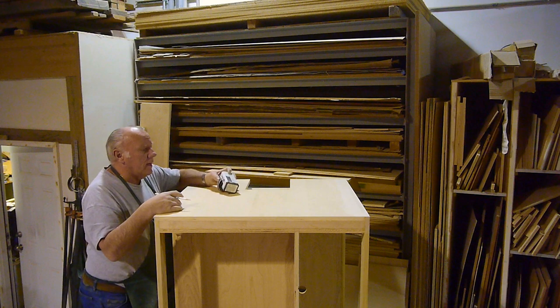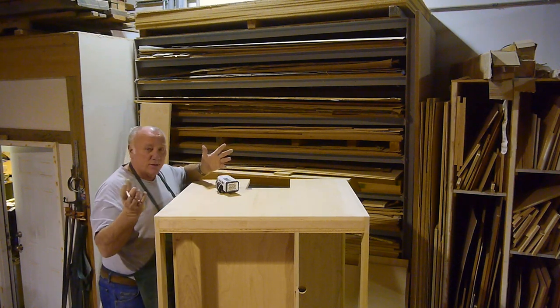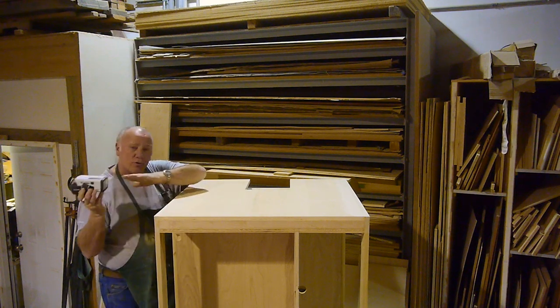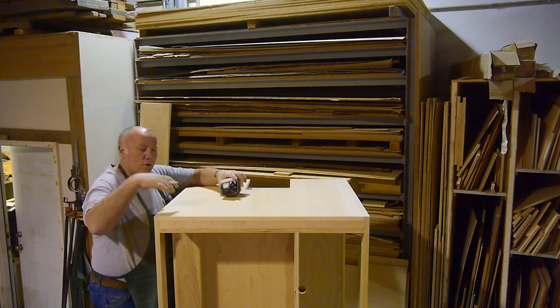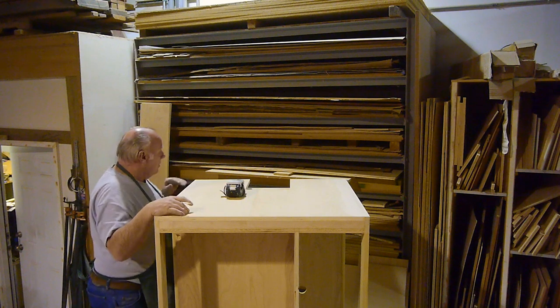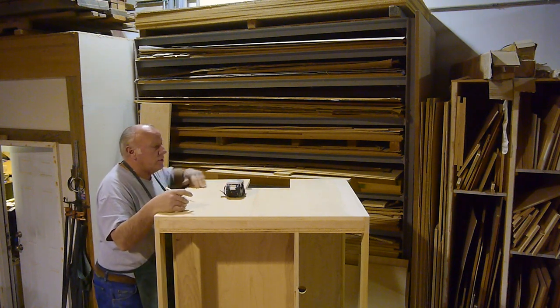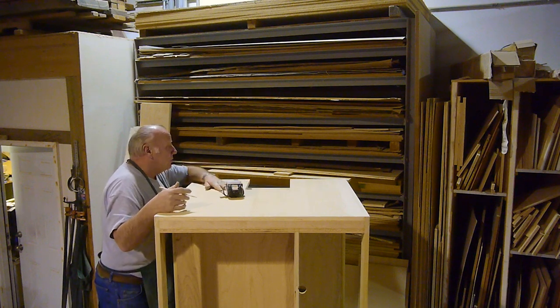What I'm doing with the light - if you just look at this, it looks great, you don't see any defects at all. But if you take a light and shine it across it, it'll show if there's any bumps or nicks or scratches or anything. You want to make sure you get those out before you put any finish on.